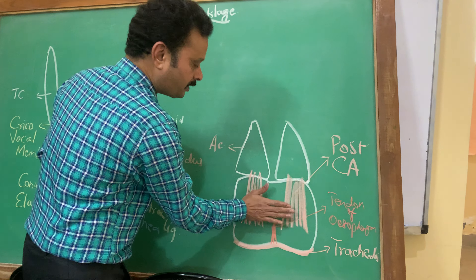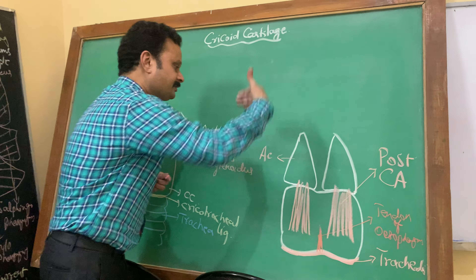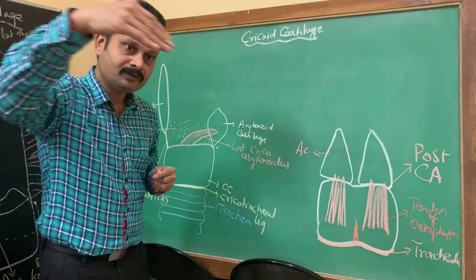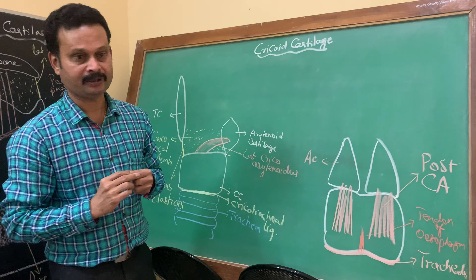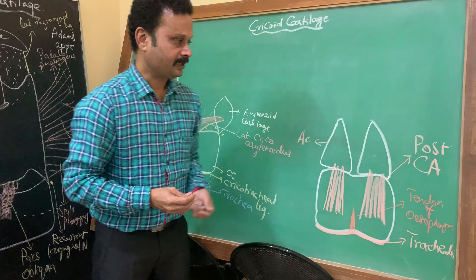The anterior surface of the posterior lamina is lined by mucous membrane, forming the laryngeal cavity, and is lined by ciliated columnar epithelium. So this is all about the cricoid cartilage.